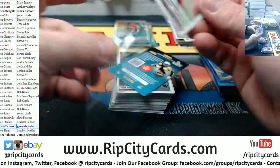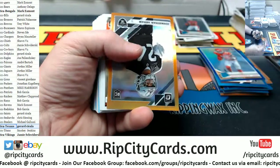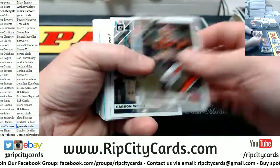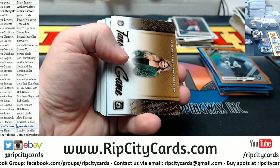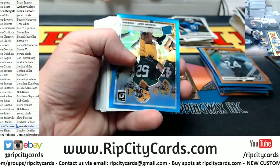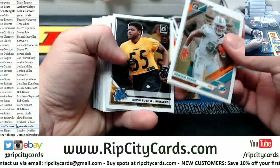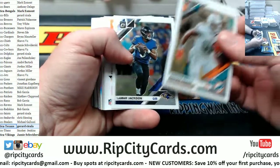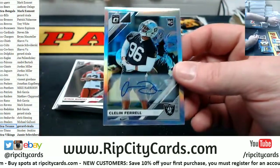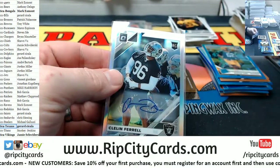Murray for the Cardinals rated rookie. Jonathan Abram 199 for the Raiders. Ed Oliver rated rookie. Rashawn Gary 299 Packers. Devin Bush rated rookie for the Steelers. A Pharrell 299 for the Raiders — autographed, and a rookie.